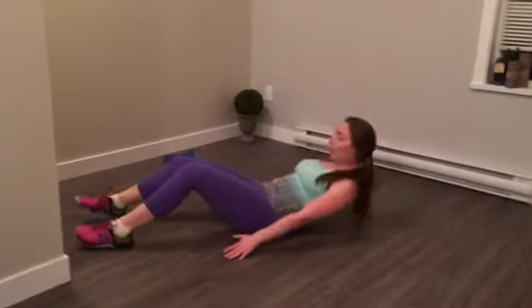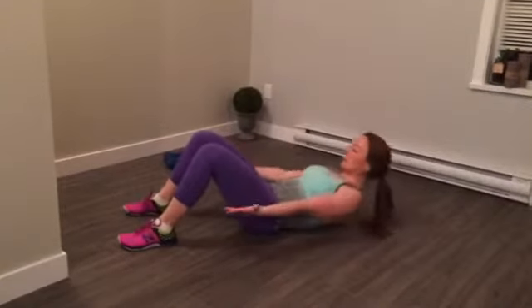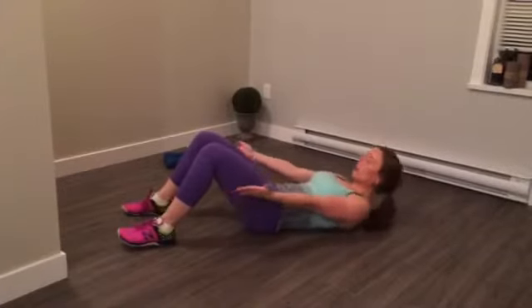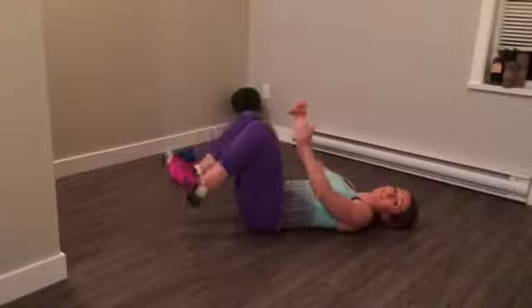Your very last move is going to be a four-pulse crunch. You're going to come down to the ground, keep your chin tucked in, hands here. You're going to pulse up for four, three, two, one — then repeat. Repeat that for 50 seconds.